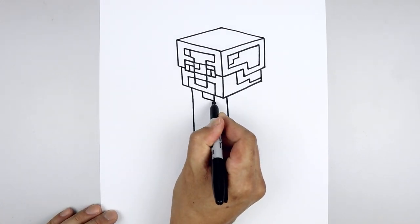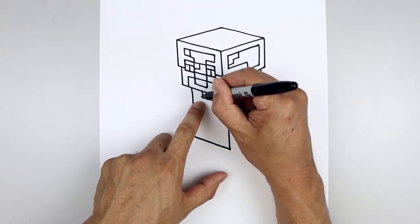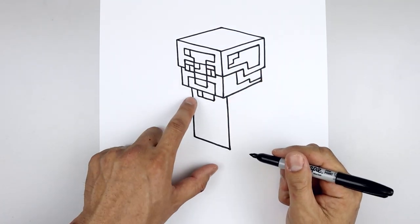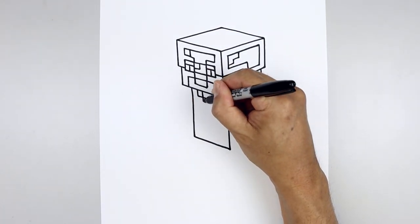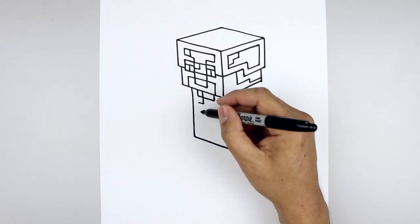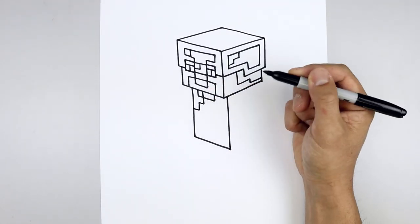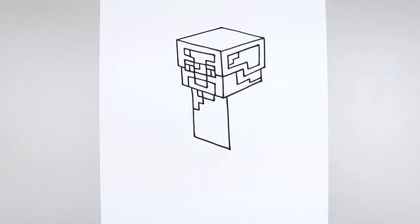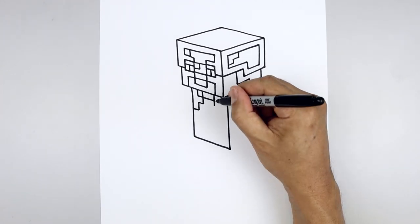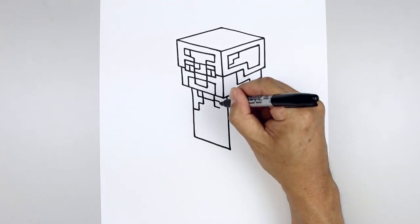Then we'll close off the collar. From the bottom corner of the collar, angle up and out, then pull that straight up underneath the head. Let's go back to the inside — come straight down, angle up and out, straight down, and then back out towards the side of the body. Let's add one small highlight on the bottom right — coming down, angle down and out from the top and bottom, and close off the side.